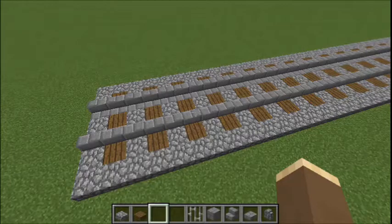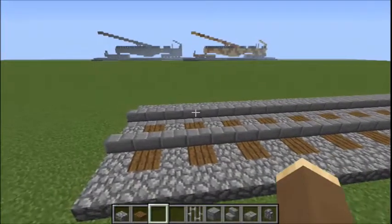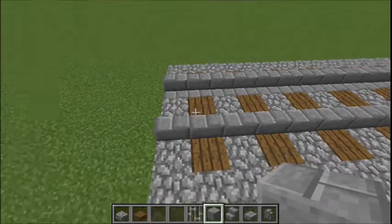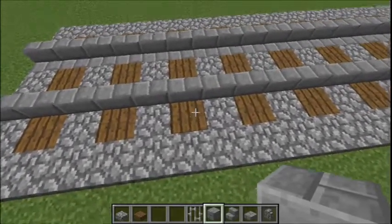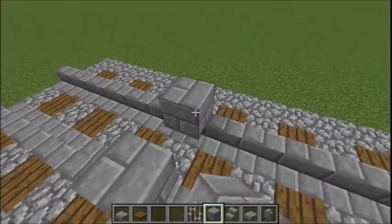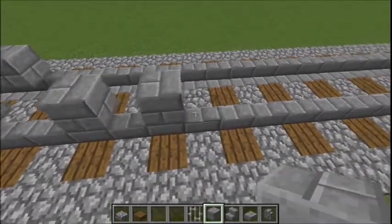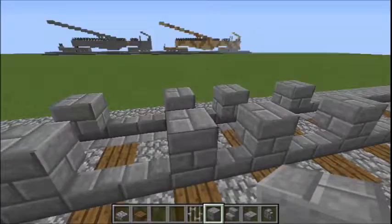Now with the track section done we can start on the first part of the Leopold railway gun, which are the railway bogeys. They sort of look like the little railway wagons beneath the gun but the technical term for them is bogeys. So what we're going to do is count six blocks in from the front of the track bed. Leave a six block gap between this block on the rails and the front of the track. Place your first block, then another one on the other rail, then leave a two block gap, then place another block, and then again a two block gap and then another block. Do the same for the other side — these are going to be the wheels of the bogeys.